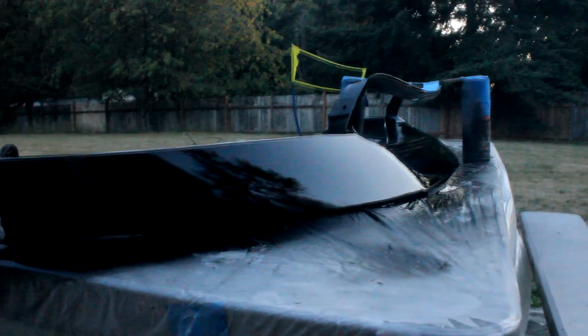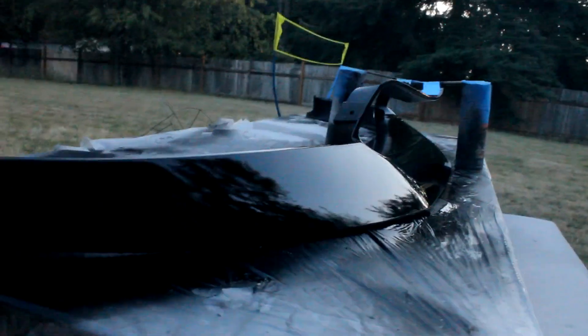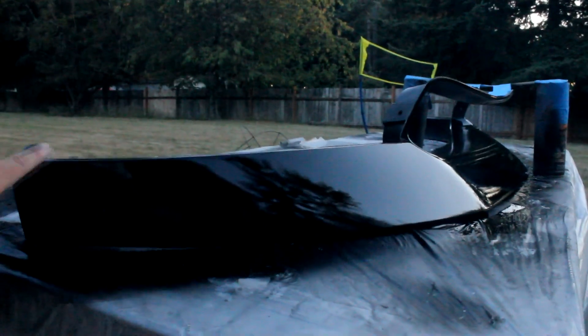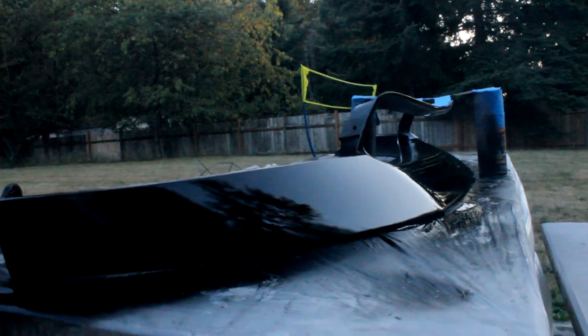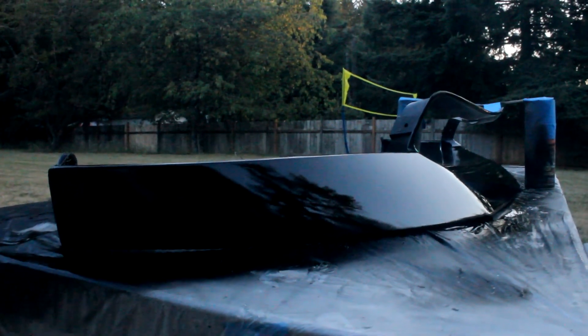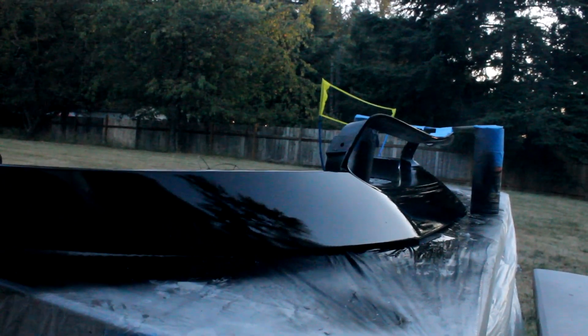I'm back — I just finished painting this front lip and it looks pretty good for a rattle can job. There's a little bit of orange peel, of course, because it's a rattle can. I'm gonna let it sit overnight and tomorrow I'll wet sand and buff it. This is about two coats of primer, two and a half coats of base coat, and about three coats of 2K clear.